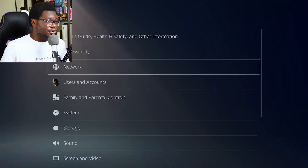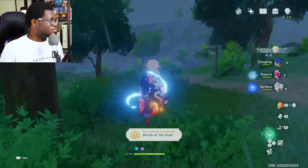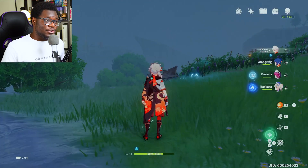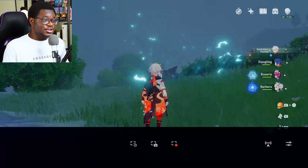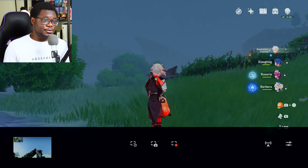In order to get it started, you got to start up a game. So we're going to start up Genshin. So I got Genshin fired up here — you just got to start a game in order to do this. You're going to hit the little share button on your controller on the PS5; it's the same place on the PS4 controller. Hit the little share button, go over to the right, and go to Broadcast.